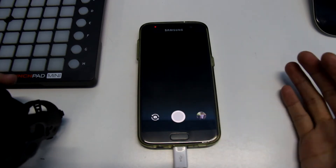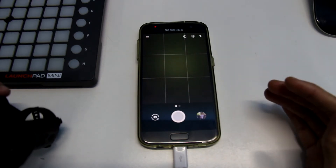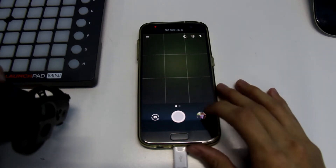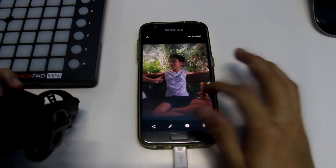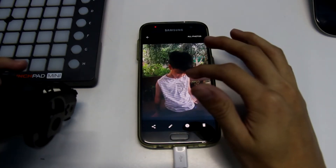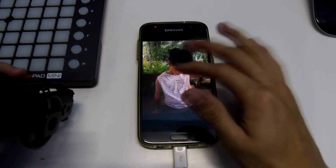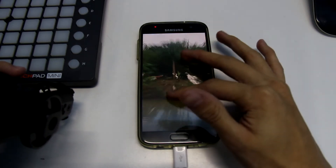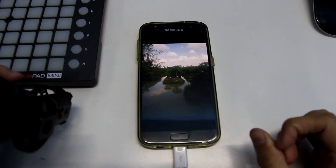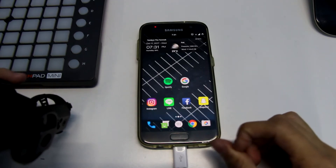But camera app quality is so bad — if you ever used Snapchat on Android, this is worse than that. For example, this is a picture of my brother and you can see it has a very bad time trying to focus and the quality is really blurry. I'm just missing the stock Samsung camera app so much.